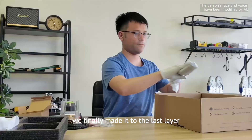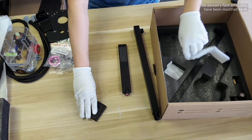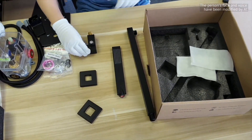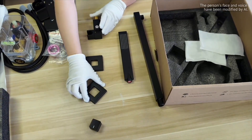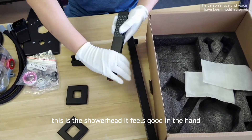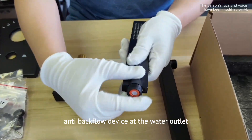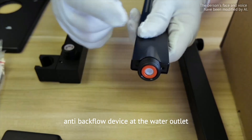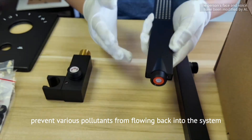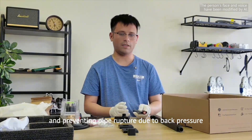We finally made it to the last layer. This is their rain shower head — it feels good in the hand. It has a beautiful anti-backflow device at the water outlet, which can effectively prevent various pollutants from flowing back into the system, ensuring the cleanliness of the water and preventing pipe rupture due to back pressure.